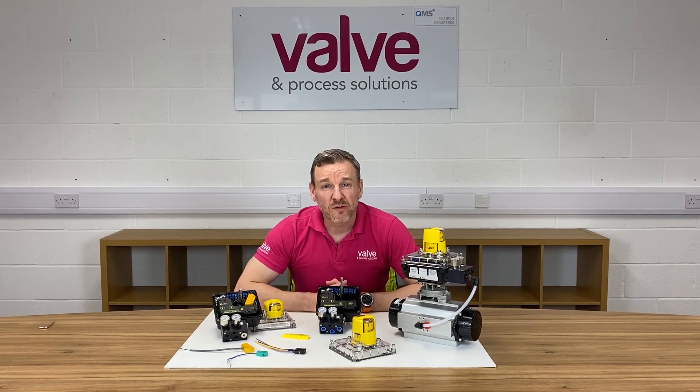We really like this product at Valen Process Solutions and sell it quite a lot in conjunction with our pneumatic actuators. If you'd like any more information on this particular product, please get in touch following the links at the end of the video. If you like what we've had to say today, please like or share on social media and subscribe to our YouTube channel for more videos. Thank you very much for watching.